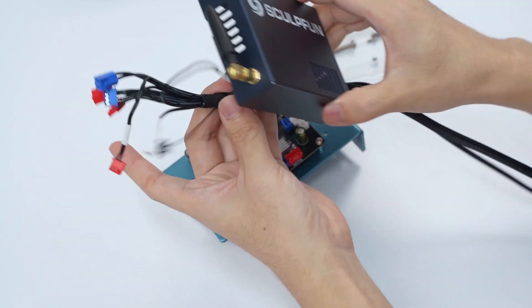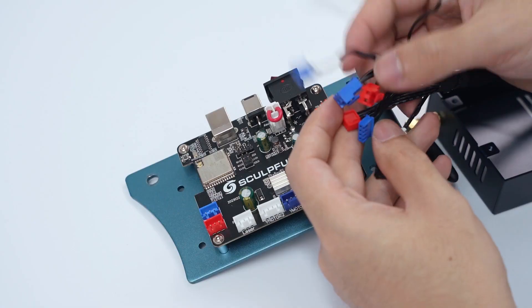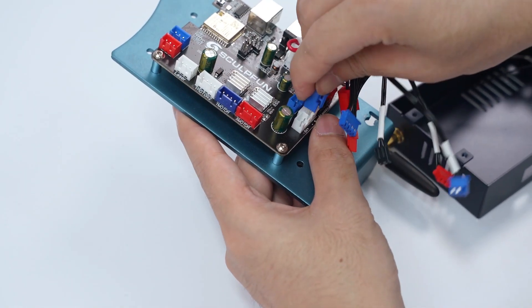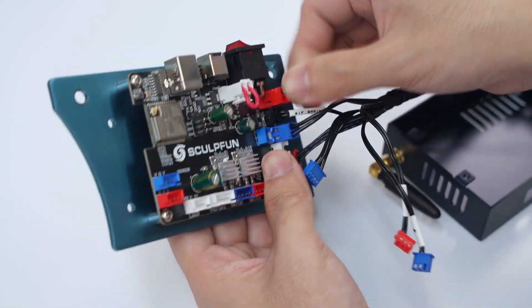X-Motor Extension Cable. These seven interfaces, each with a different color and shape, need to be connected with the terminal cable. Only this blue interface is connected with the white one; the others are connected according to color and shape. Pay attention to adjusting the position of the cables to avoid tangling.